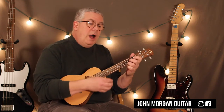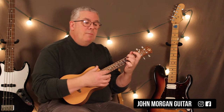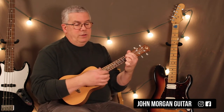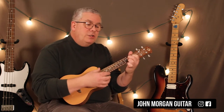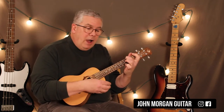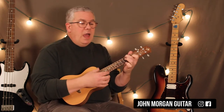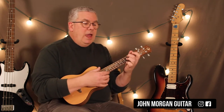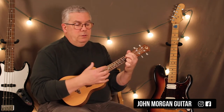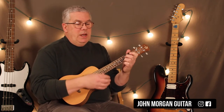C twice, F, C, C, G7 to C. A minor twice to E7 twice, A minor twice, E7 twice, D minor to G7, C to A minor, D7 twice to G7. Then we repeat again: C to F, C, C, C, G7 to C. A minor to E7, A minor to E7, D minor, G7, C to A minor, D7. Here's where it changes.